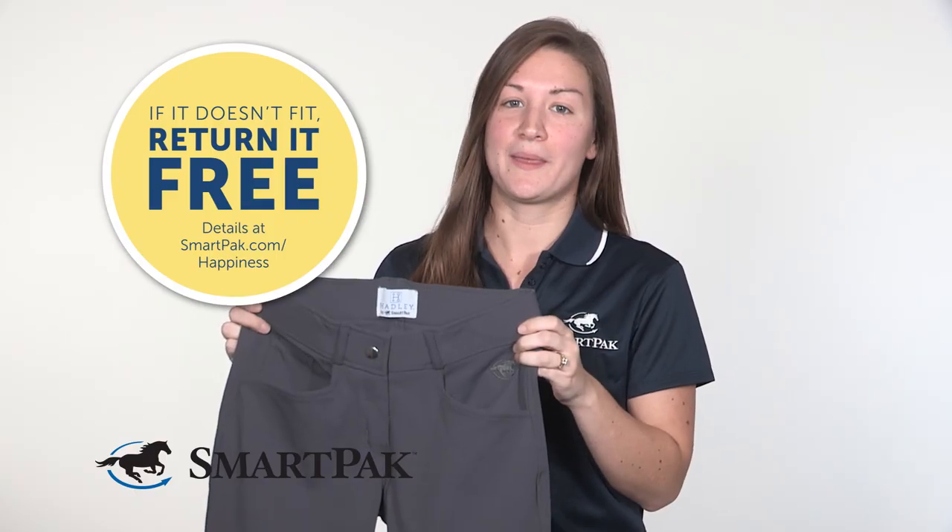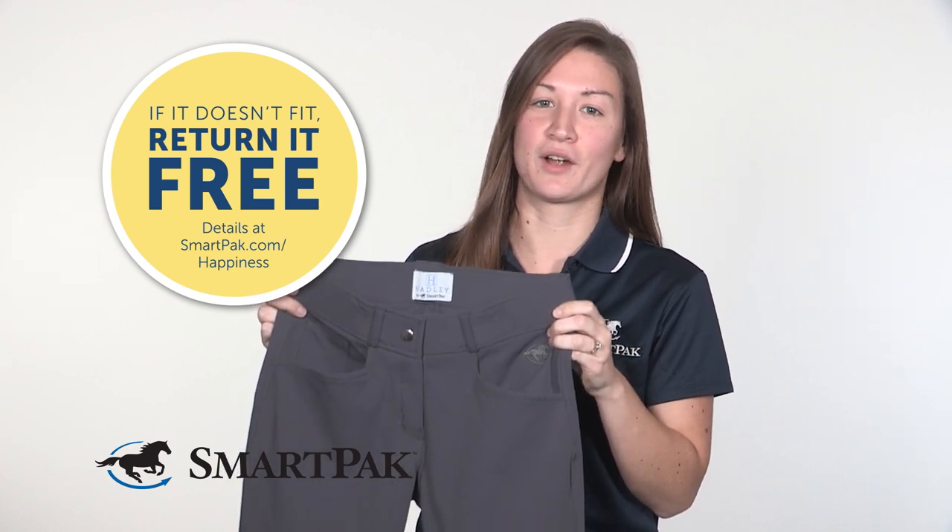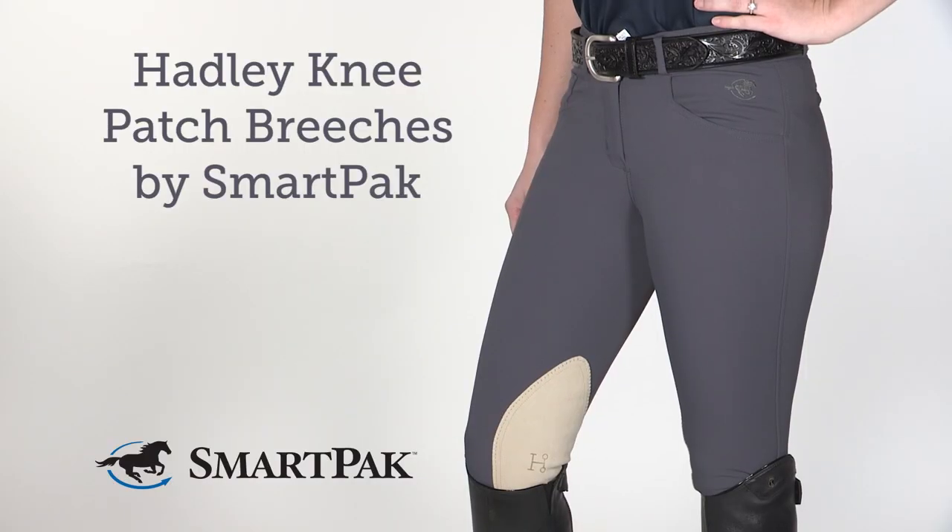But no worries if you get them and they don't fit perfectly — you can just exchange them for free with our free return shipping. I'm Danielle, and the Hadley Knee Patch Breeches by SmartPak are my go-to for the perfect riding outfit of the day.